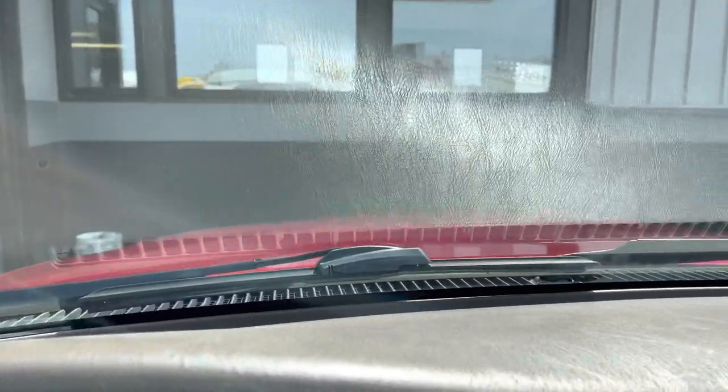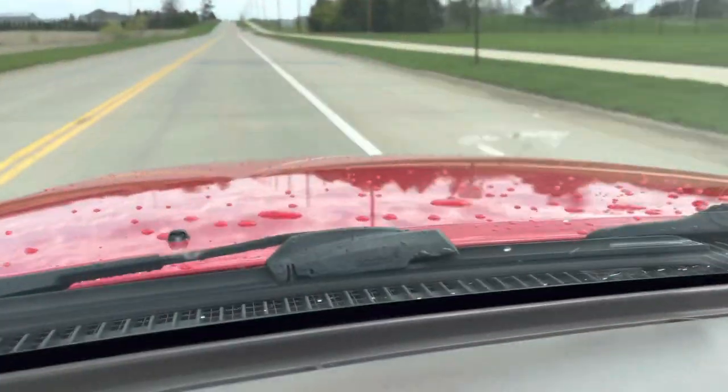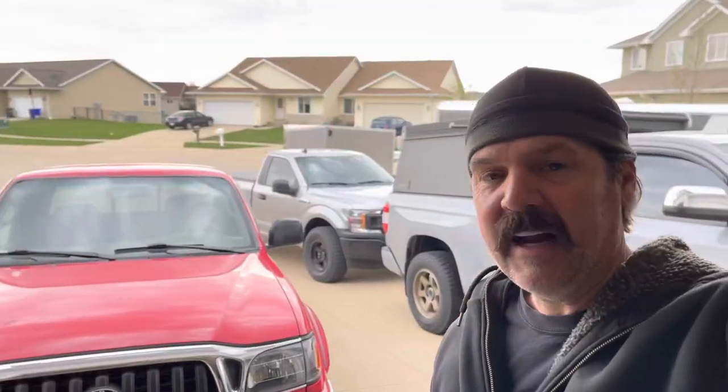We're going to get this windshield replaced today — breaking her back out after the long winter of sitting. All right, we got that fixed. I got the new windshield — loving that, nice and clear. Insurance paid, so good thing for full coverage on these.